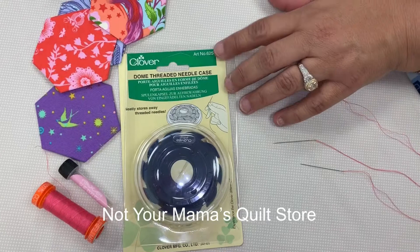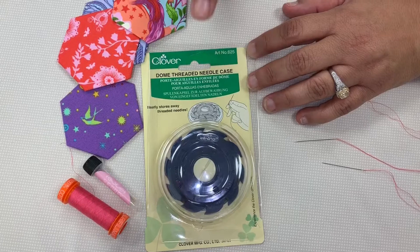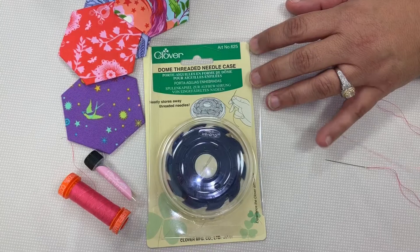Hi, this is Tisha Copeland at Not Your Mama's Quilt Store, and I want to show you this great tool by Clover called a Dome Threaded Needle Case, and this is where you have several needles that are threaded and ready for you to use.